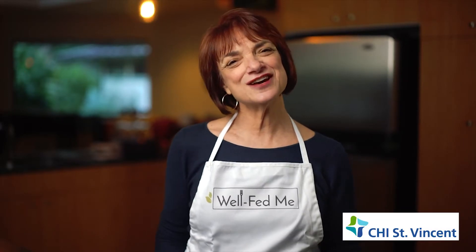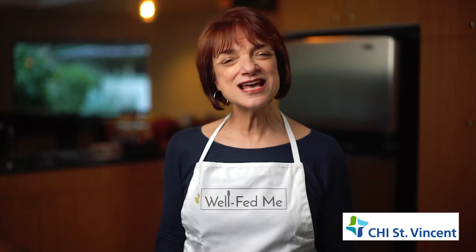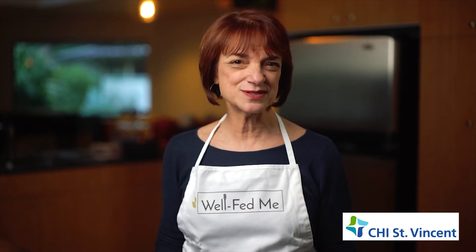Hi, I'm Susan Levy from WellFedMe. The other day I invited friends to dinner and wanted to be sensitive to everyone's dietary issues — and I had a full day of work too. That's when I got out my one-pot recipe for slow cooker cinnamon chocolate chili.